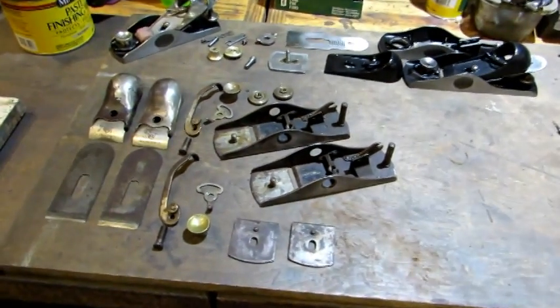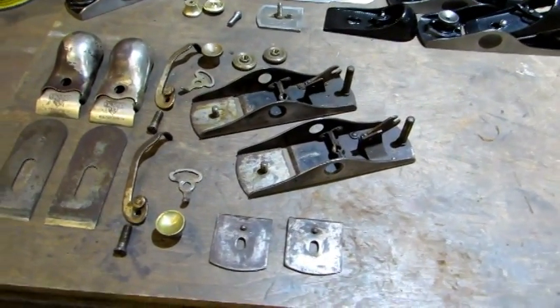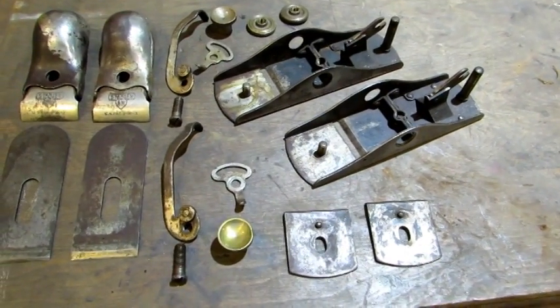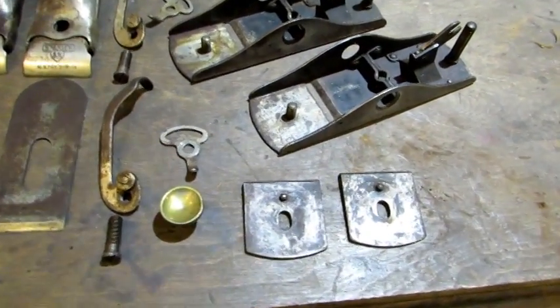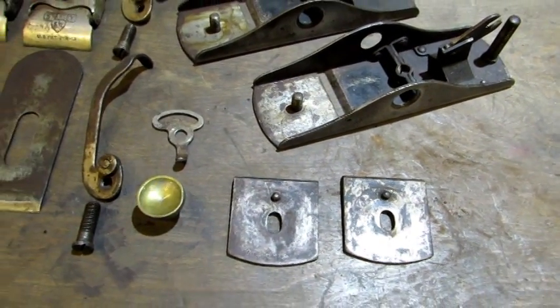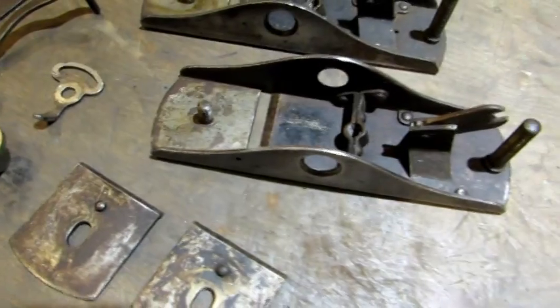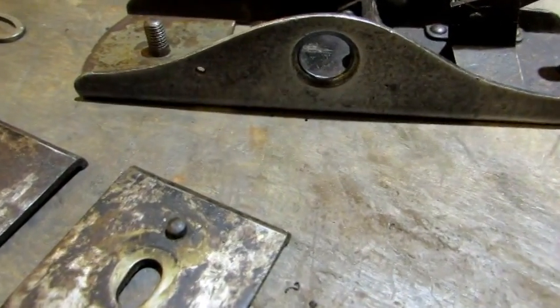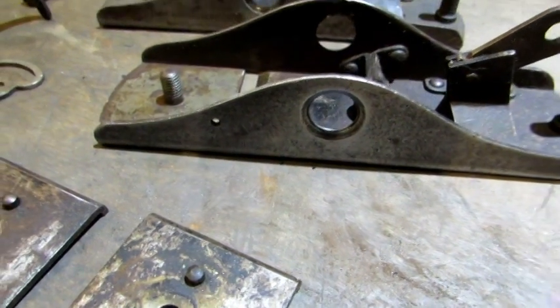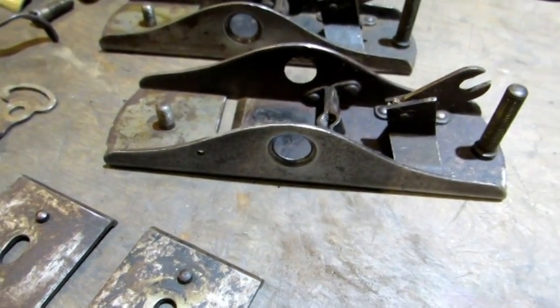There they are, all broken down. It's a pretty neat plane. It's got a unique throat adjustment method using those two plates right there on the top of the bed, instead of being below like all the other block planes. On this one, something made a little hole in the side of the body, so I might just tack weld that shut to see what it looks like.